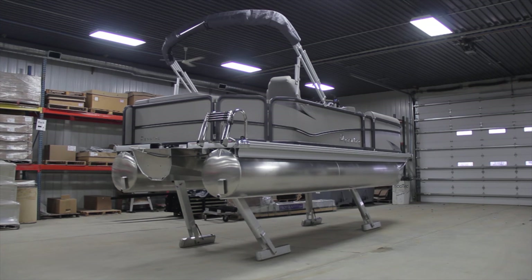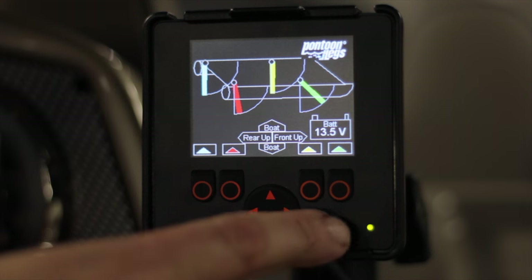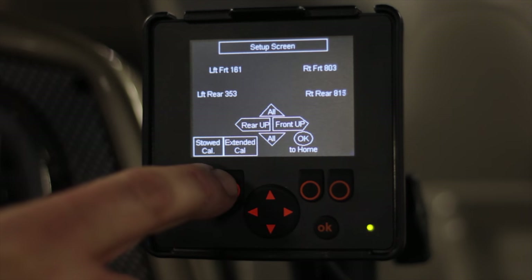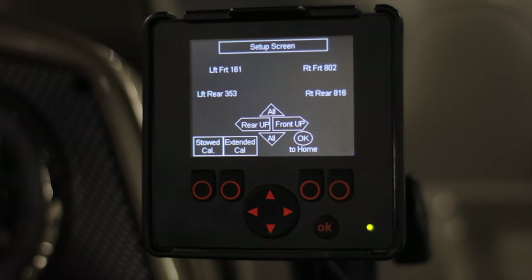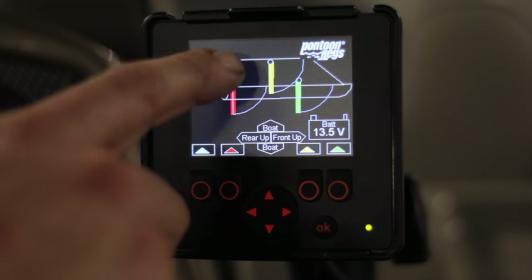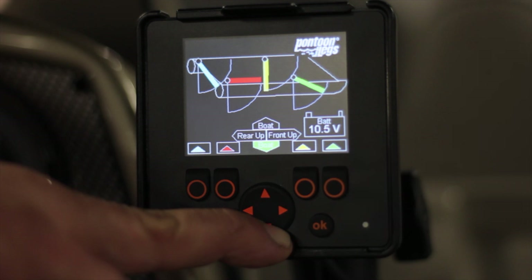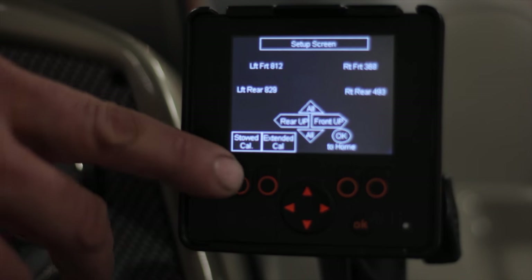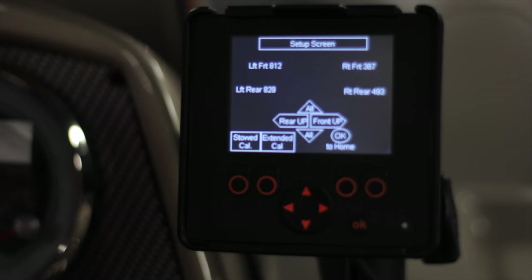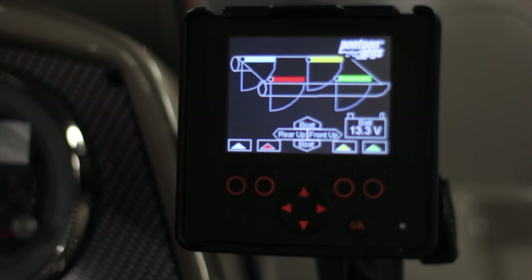Now that all four legs are fully extended, we're ready to calibrate the controller. Press the OK button, then press and hold the extend calibration button till it lights up. Now all the legs should be displaying correctly. Press the OK button to return to the home screen. Now retract the legs completely up and underneath the boat. Press the OK button, then press the stow calibration button till it lights up yellow. Now the calibration has been completed and should display correctly.